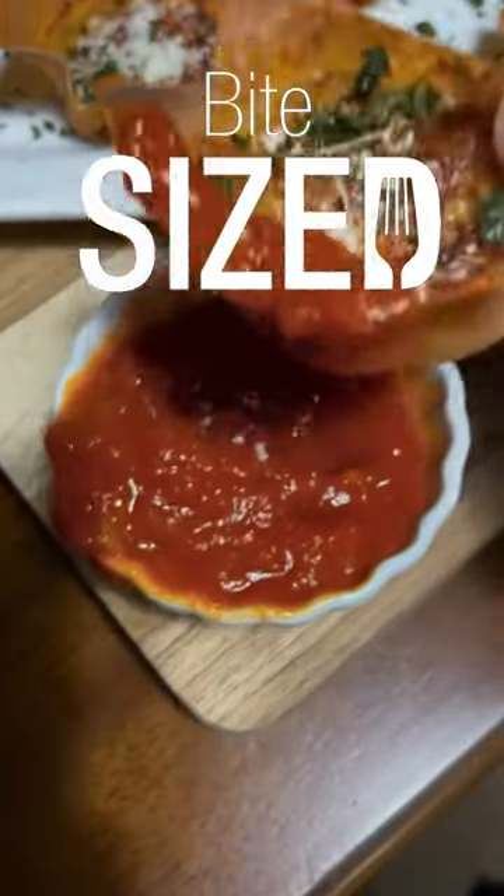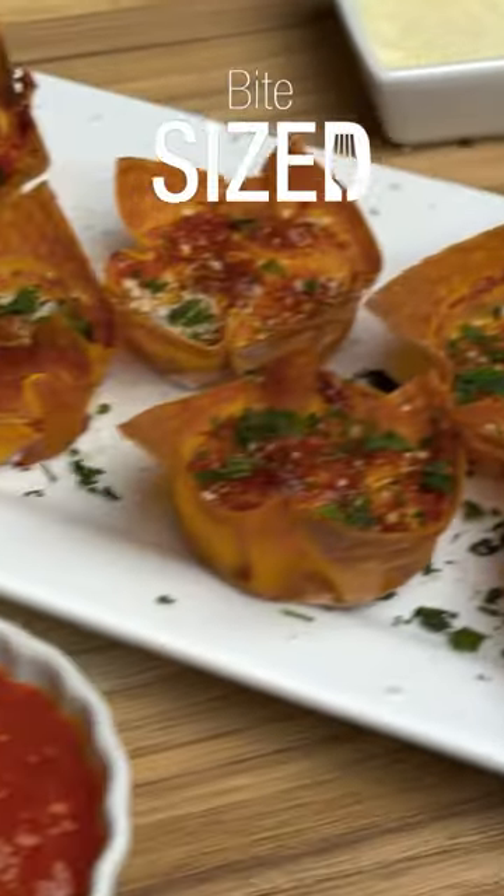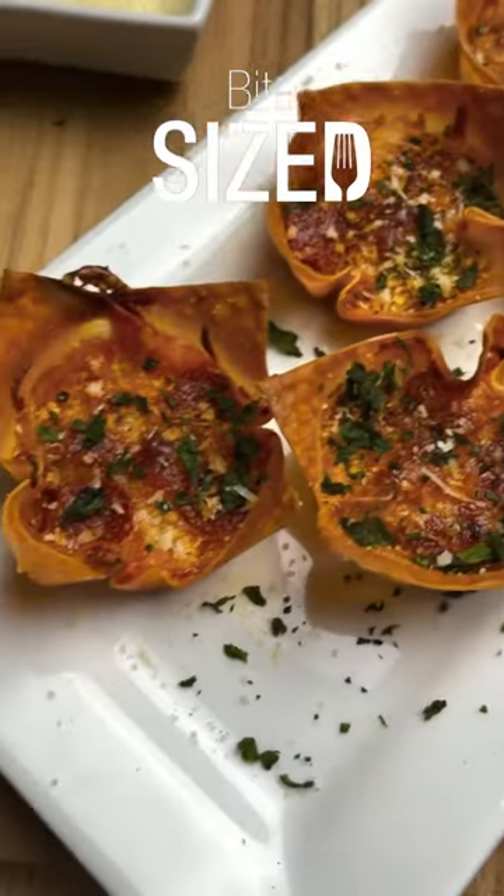This is bite-sized foods for your bite-sized stomach. Is there ever not a good time for pizza? I mean, I know the answer, but I'm asking for a friend.